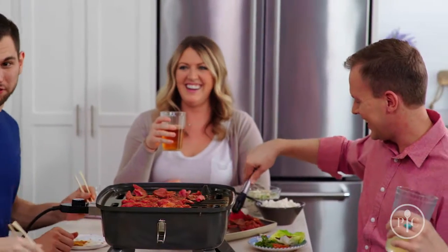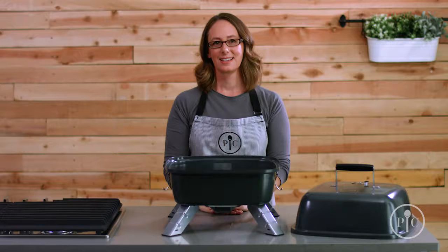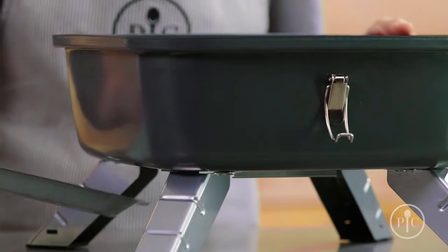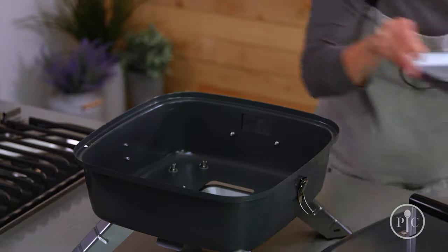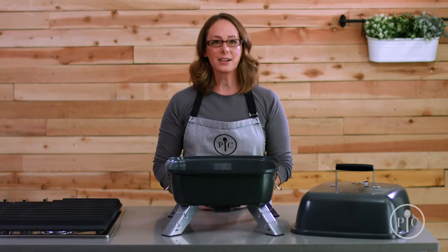Let's set it up for charcoal use first. We're gonna put the drip tray in to catch grease — it rests right in the tracks on the bottom of the grill, and you'll need it in place anytime you're grilling. Before we go outside, we'll place the charcoal tray in the bottom of the grill.